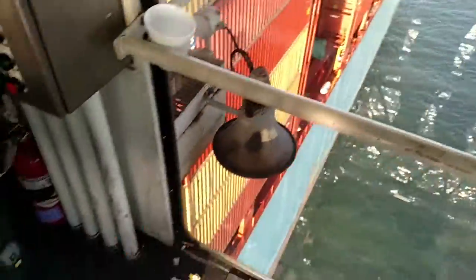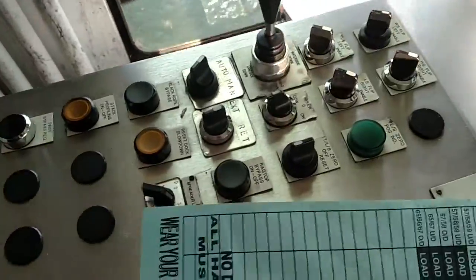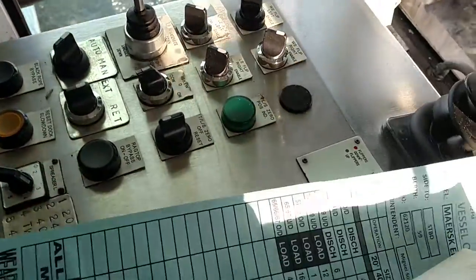Anyway, anybody wanted to know how I do the Scotty squeeze technique, I'll just tell you. You got to have this available on your crane if you want to do that. I just thought I'd share this with you.